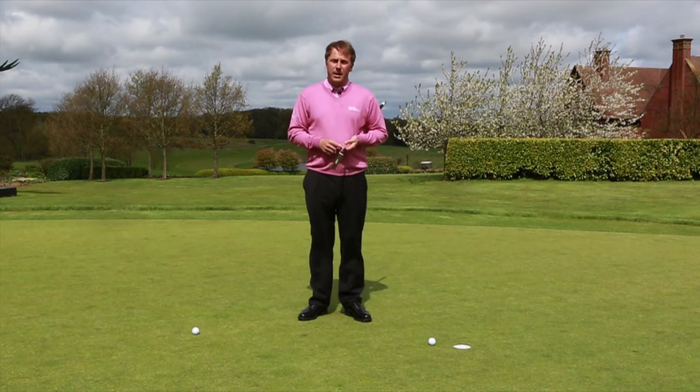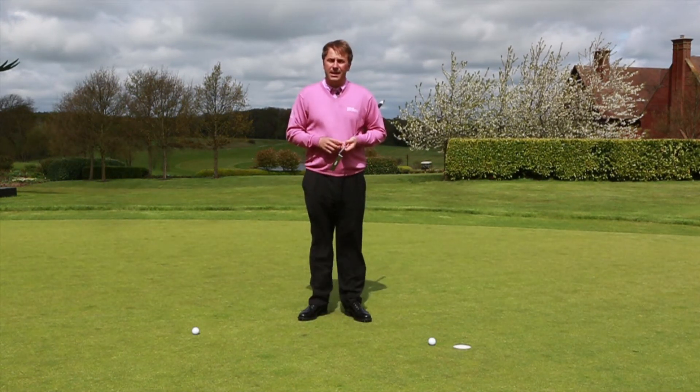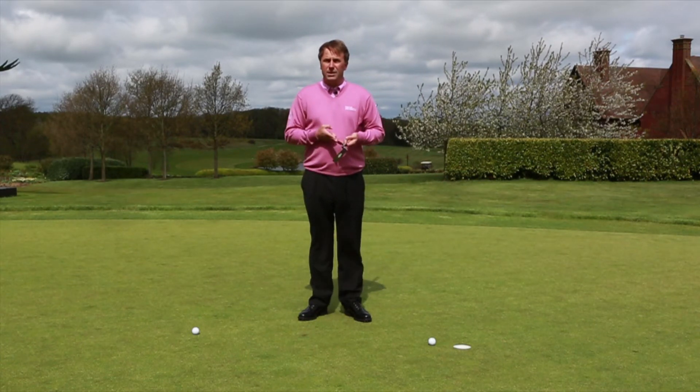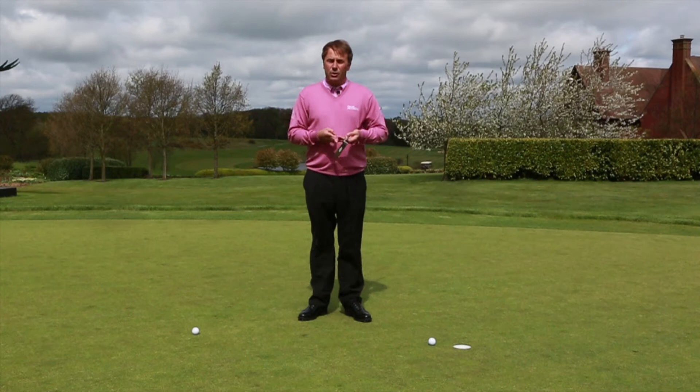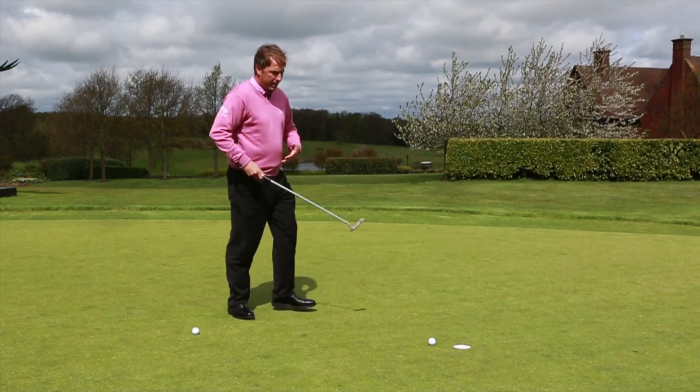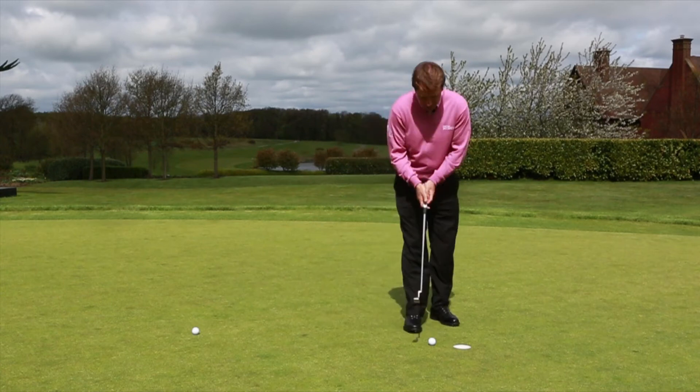And we can learn an enormous amount from the six-inch tap-in. Any time we go and tap the ball in, we don't overthink, we don't take too much time, and we don't suffer from excessive tension. So if I demonstrate that for you just now — the way we would typically walk in and hit a six-inch tap-in.